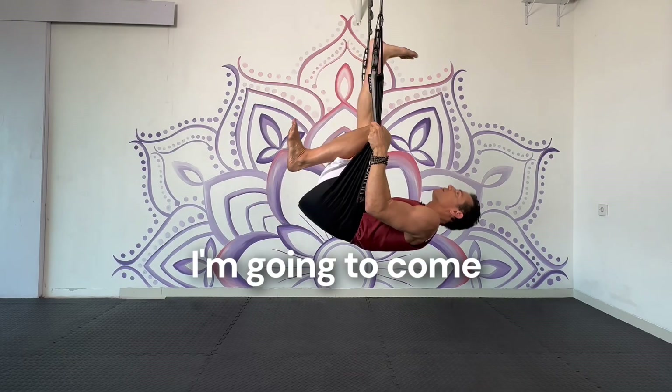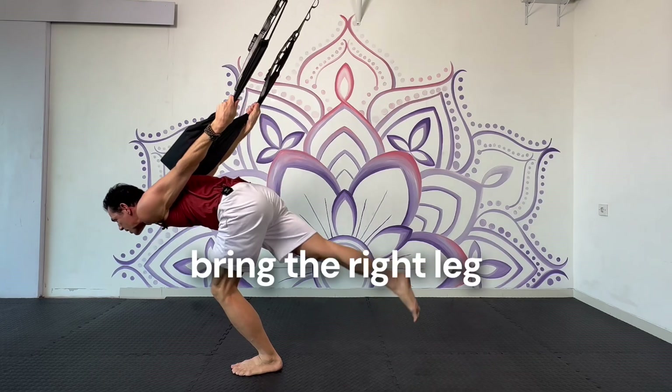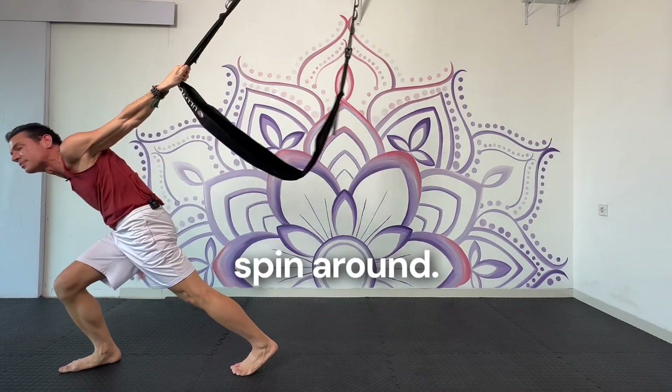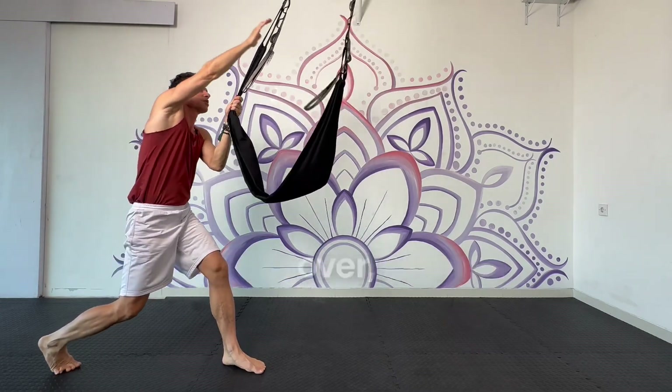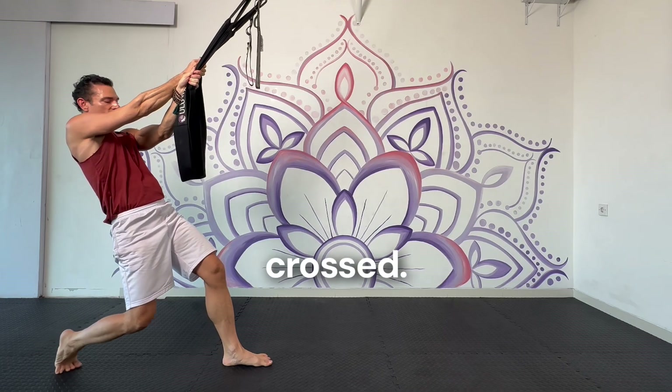I'm going to come back and down, lunge the left foot forward, lean forward, bring the right leg up, step the right foot forward, release the right hand, spin around. I reach up and cross over, grab the left side and pull back. You see my arms are crossed, but the swing is not crossed.